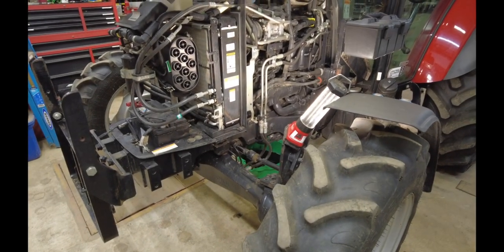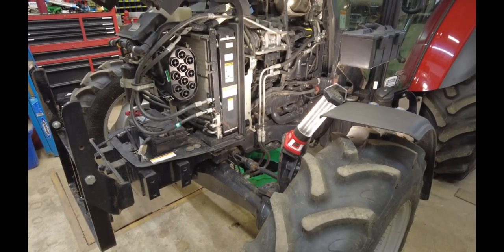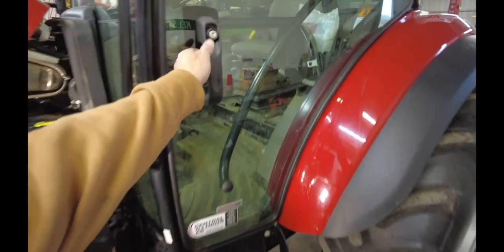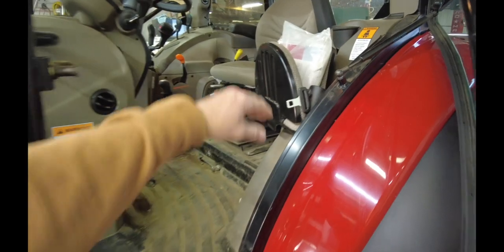So your periodic maintenance at 300 hours is when I'm changing the oil and filter. Read the manual if you haven't done that yet — it's typically right behind the seat. Go ahead and pull it out. Get in there and read that manual and it'll tell you exactly when to do things.